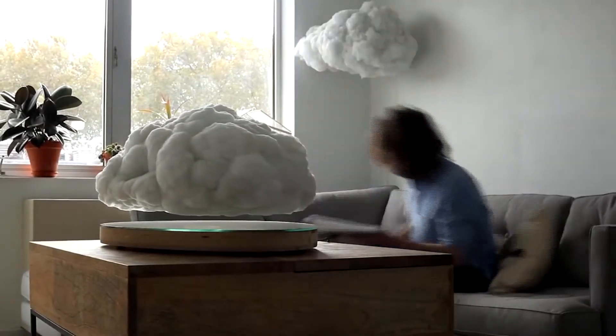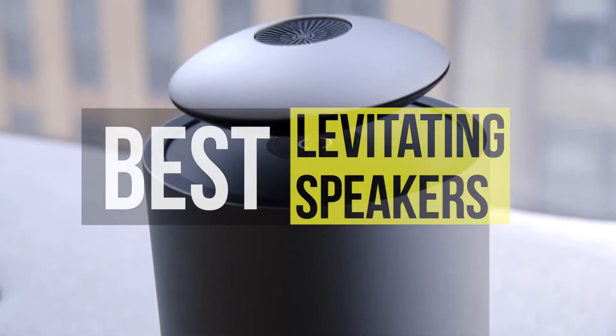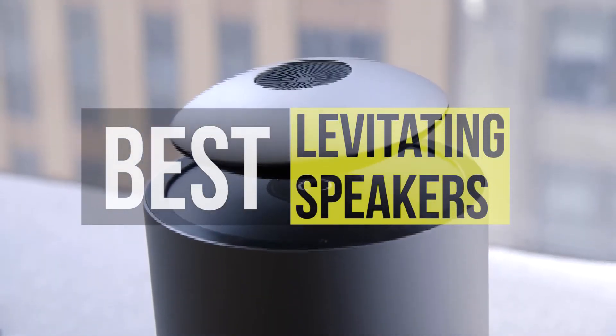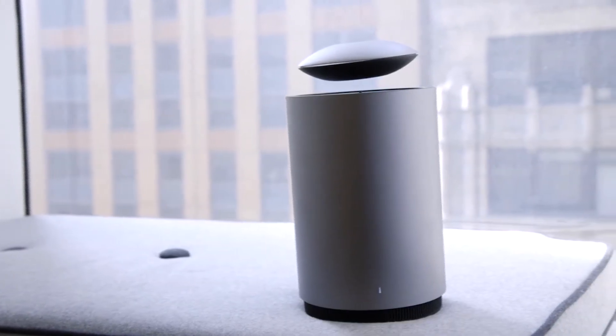Hey guys, today we're going to take a sneak peek at the best levitating speakers in the market. So if you're planning to buy one, then you're at the right place. Please do check out the description below to see all the featured products and their buy links. Let's get started.